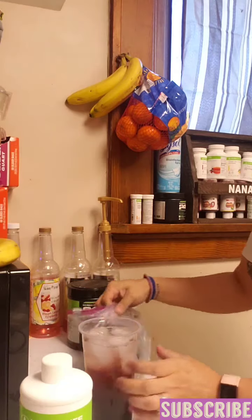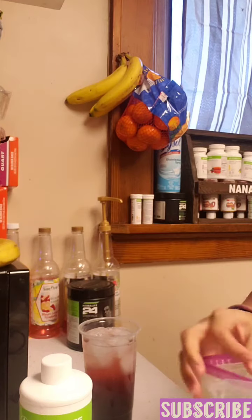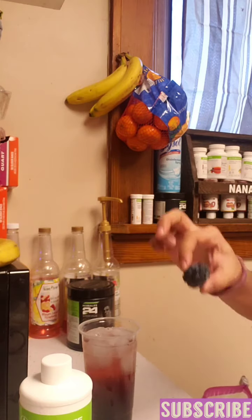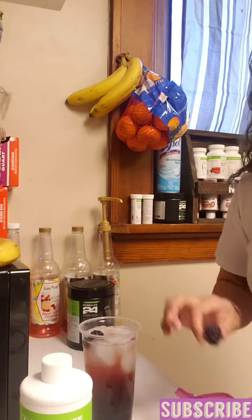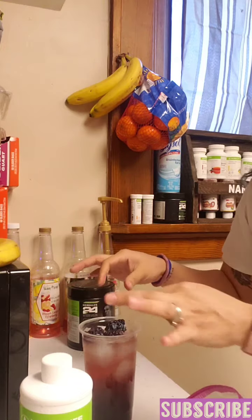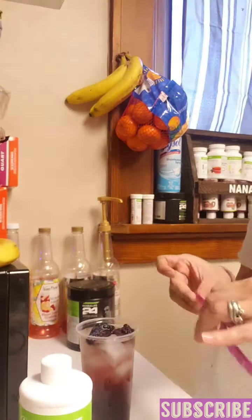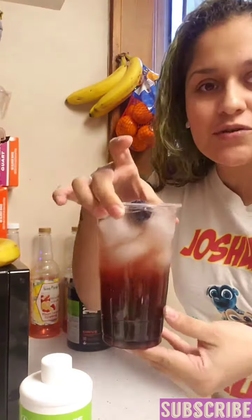I'm pouring these babies in — these are blackberries. What my son did, as I told you in my last video, he likes to get sugar-free jello and just pour the powder on them and then freeze them, so they turn into these babies. I love putting these in — they release some of that jello flavor. And yes, this drink is for me, guys, so don't be judging — I'm using my fingers.